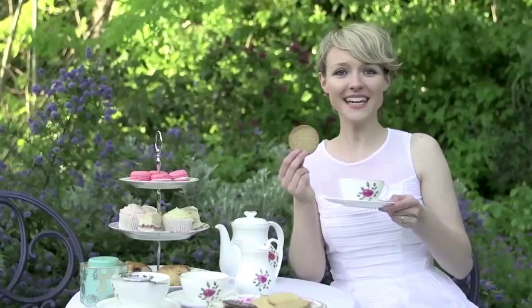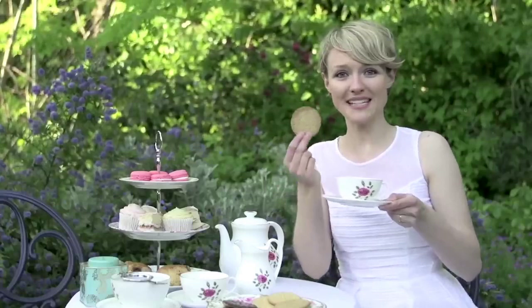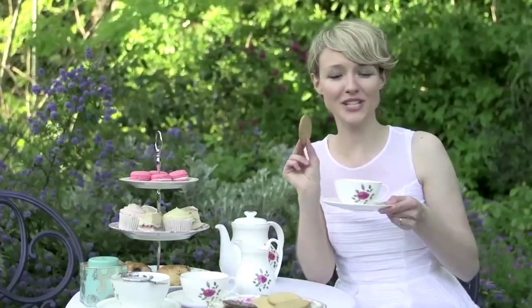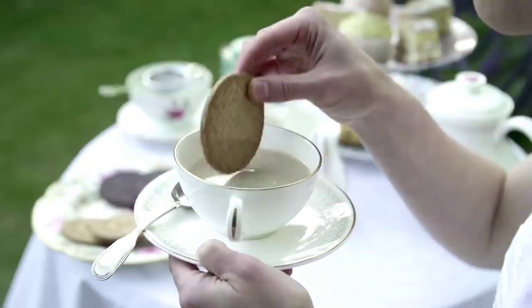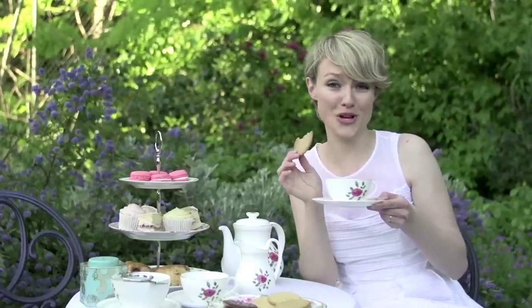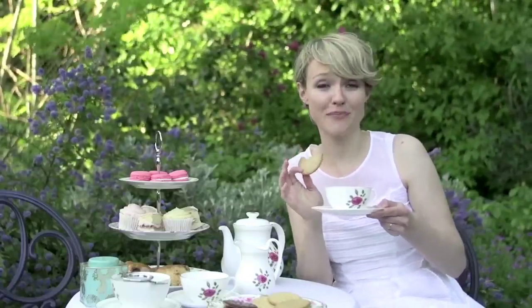Dunking is the art of dipping a biscuit — which is what we call a less sweet cookie, like this one — into your tea. Recent research has found that the best dunking biscuit is a rich tea biscuit, and that the chocolate ones are even better. That is so good. And trust me, American cookies don't work in this scenario — they literally crumble under the heat, so don't even go there.